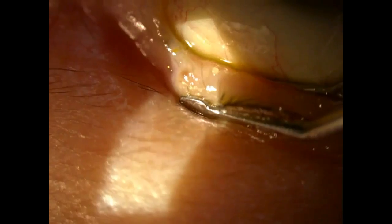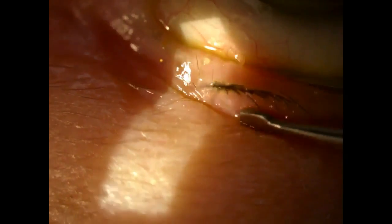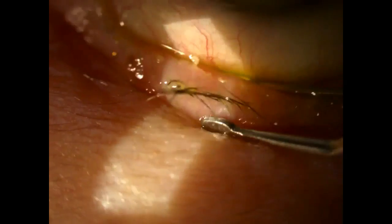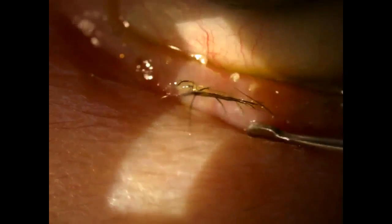Just apply some general pressure — as you can see, the meibomian glands express fairly easily with this pressure. You can simply keep it in one place, or you can actually try and work the contents out by starting a little bit lower on the lid and working your way to the more distal end of the gland, so to speak.